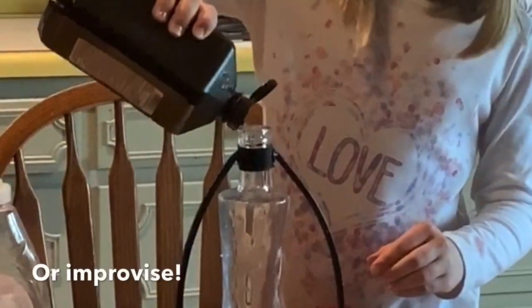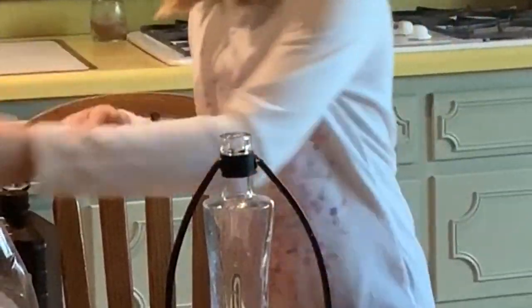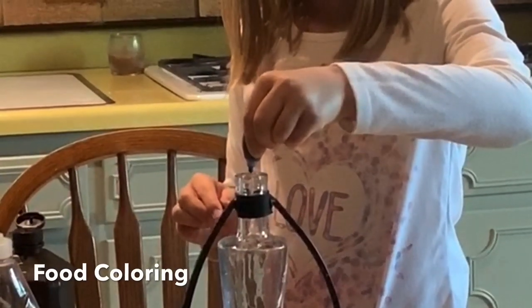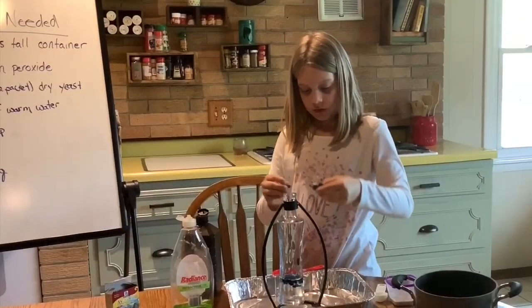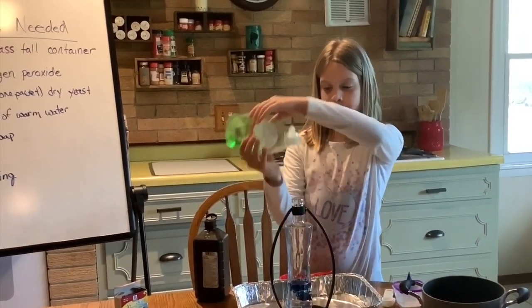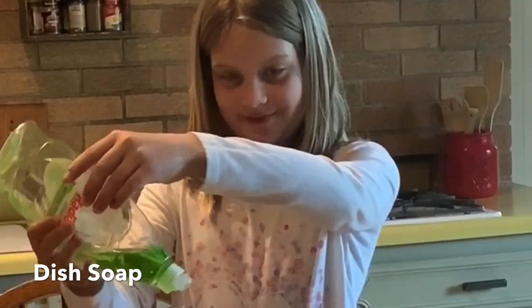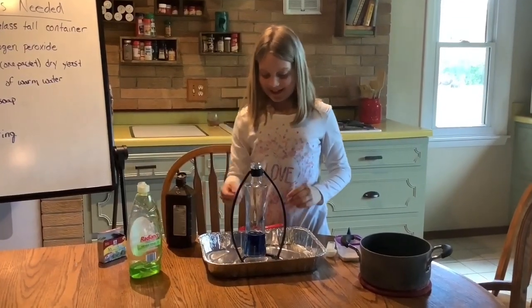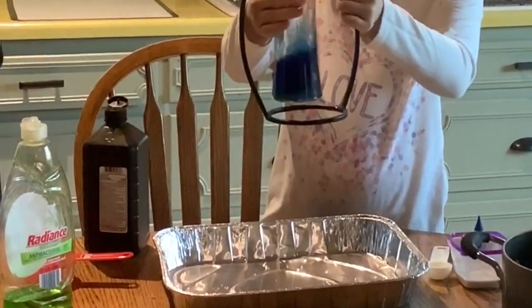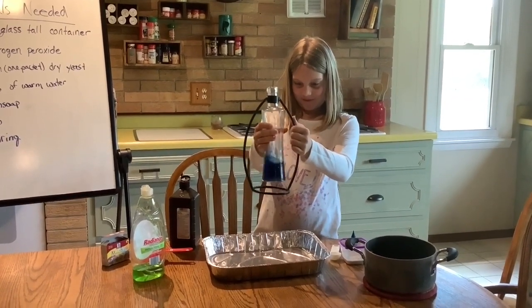Now you're going to add your food coloring. I'm going to do blue for the toothpaste color. Our container is a vase that's attached to our stand.